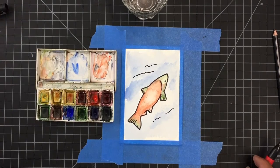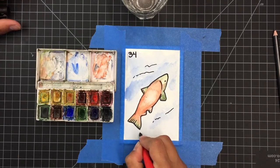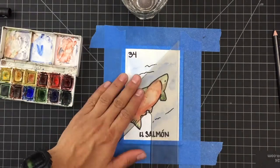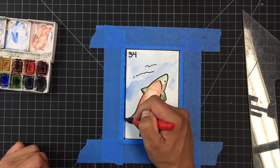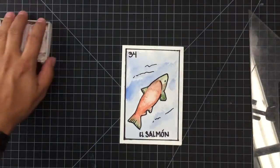One of the defining features of a Loteria card is they all have a number, so I gave mine my lucky number — number 34 — and then also a title. The title for this one is El Salmon, which means 'the salmon' in Spanish. For your card you can look it up on the internet to find the Spanish translation of your card name, and when I'm all done I take the tape off and it's finished.